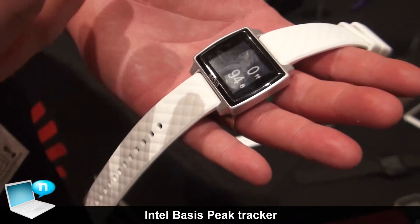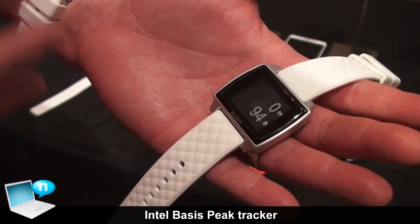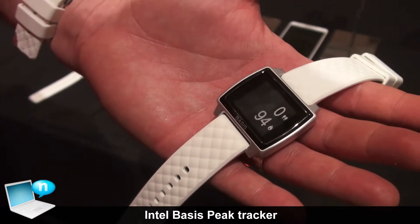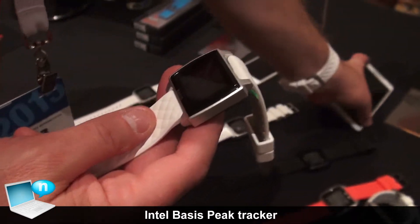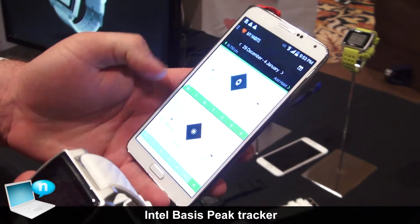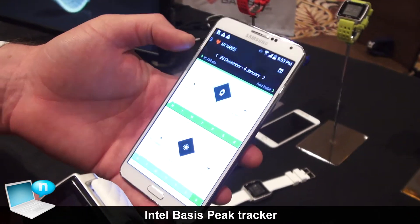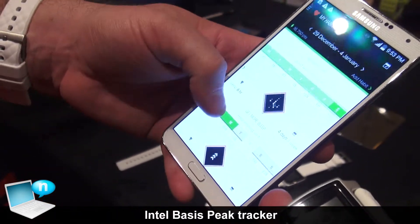Think of it very much as an ultimate fitness tracker with smartphone capabilities, not a smartphone or smartwatch with health tracker capabilities. As is true for a lot of health trackers, there's an app that comes with this for either Android or iOS. This will track everything that you're doing automatically via Bluetooth.